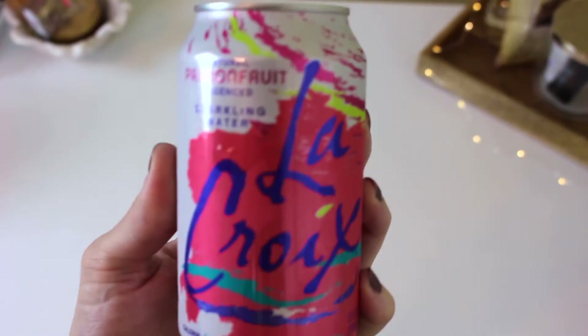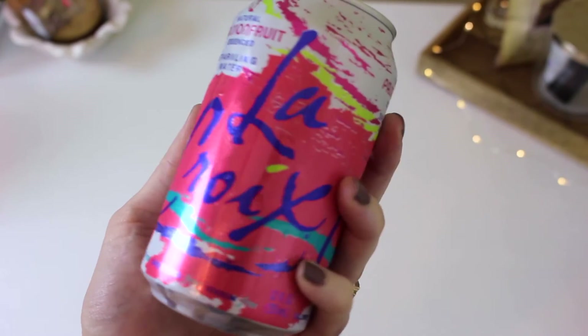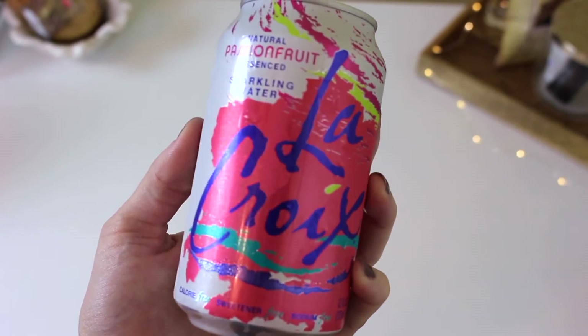I have to give a little mention to LaCroix sparkling waters — I talked about them in my summer essentials video not too long ago. All the flavors, not just coconut — though coconut is my favorite — but this is the passion fruit flavor. They are so delicious, refreshing, and perfect for summertime. I've been obsessed the last month; I drink them non-stop every day. Zero calories, zero anything — it's just a great way to stay hydrated and add some flavor and fun to your day.